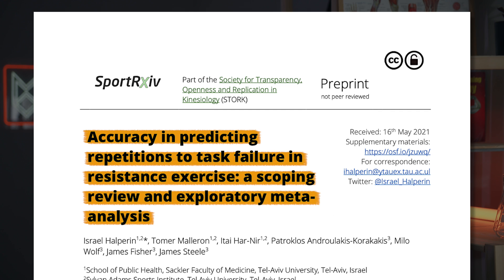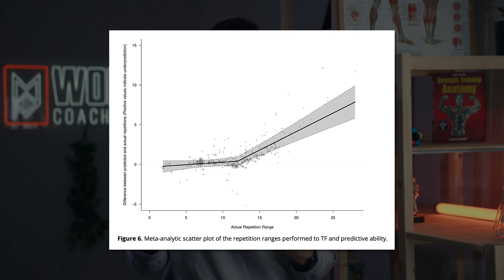While we do want a variety of rep ranges, we likely want most of our training to come from sets of 5 to 15 repetitions, because it makes it easier — according to some work by our own research group — to tell how close to failure we're training. Since training relatively close to failure is pretty important, and your accuracy at gauging failure breaks down above around 12 reps, we want to do most of our work between 5 and 15 reps to maintain good accuracy in gauging proximity to failure.